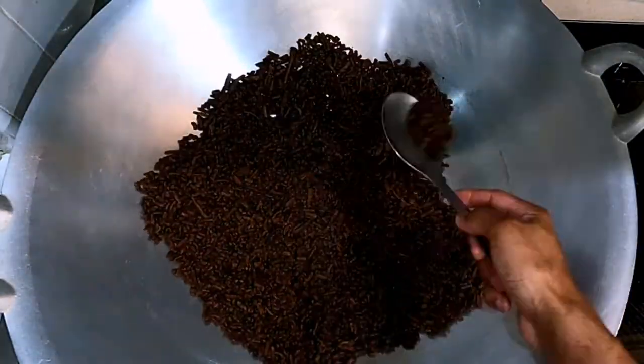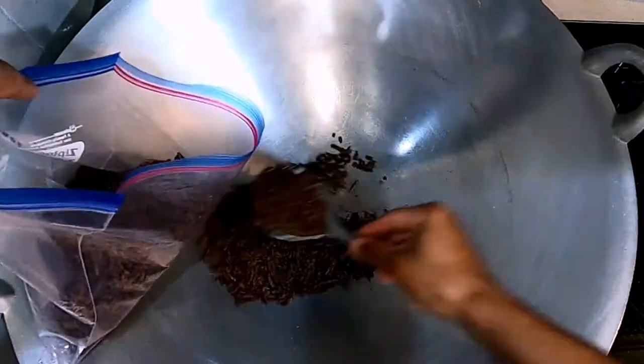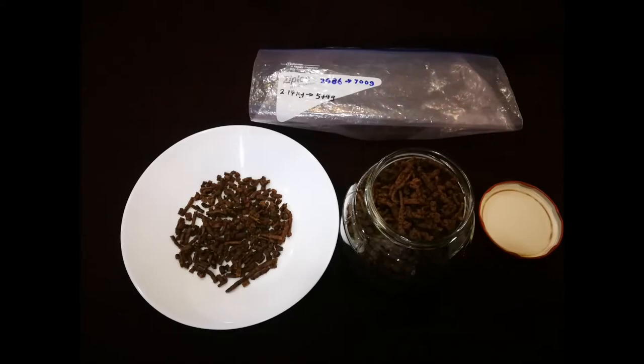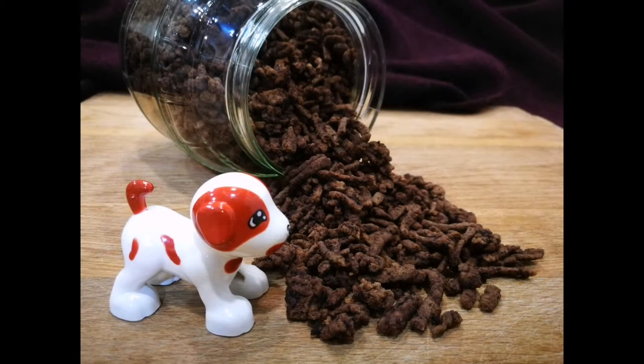Spread it out and make sure you're confident that everything is properly dehydrated, then let it cool for a while. Once it is cool, move it into the receptacle of your choice — I use a gallon freezer bag, but really anything will do. So that's how I make my dehydrated minced beef and I hope that was useful. Drop a comment below if you found it useful or have any suggestions. If you want to see the full-length video, I'll be posting that in the weeks to come — thank you for watching.